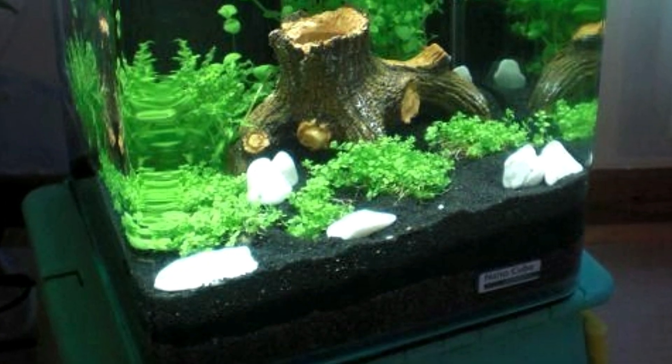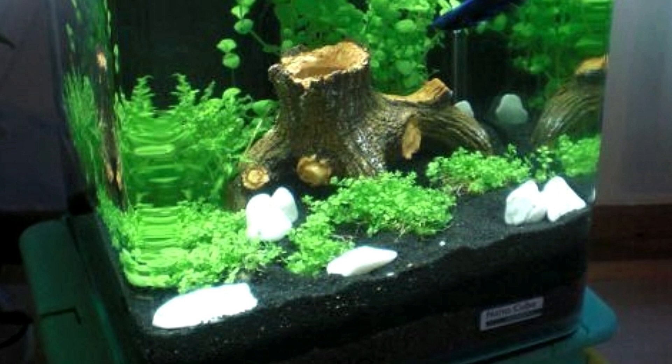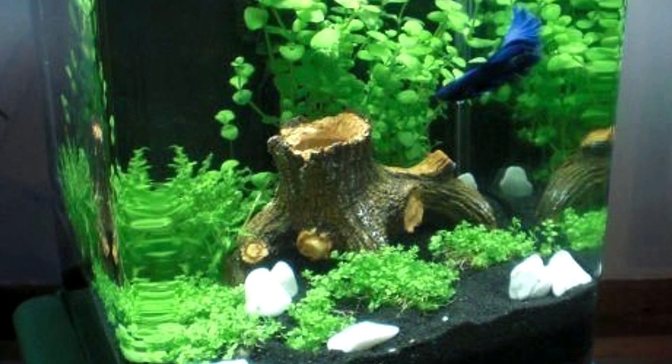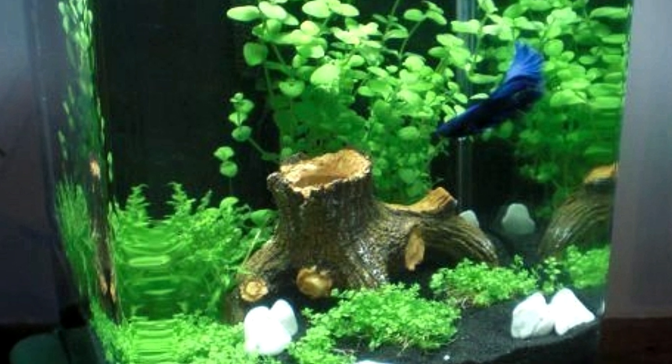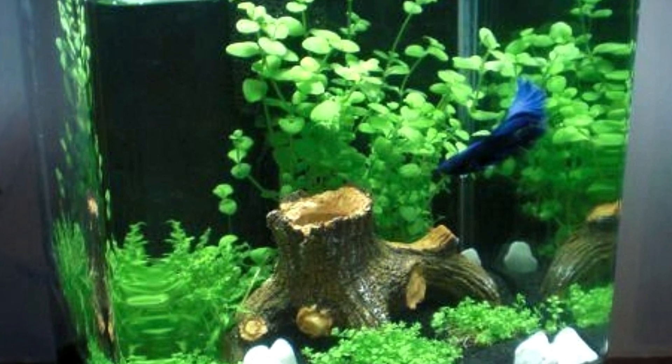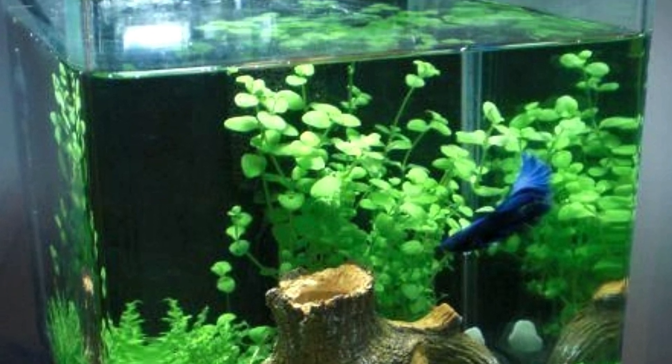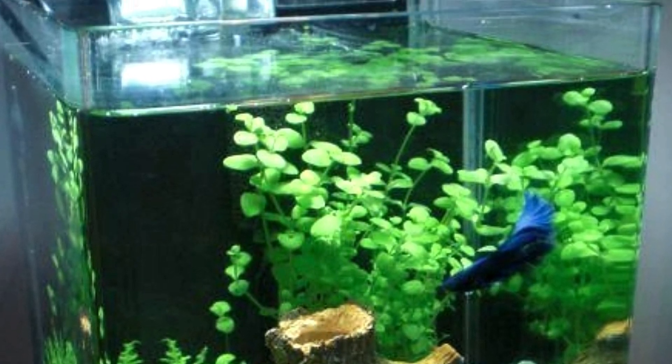Next we have another fairly simplistic tank with its choice of plants, a tree stump ornament, and small white stones against a dark substrate. It's definitely not my favorite tank today, but maybe if the stones were more grouped together it might really improve the look of this tank.